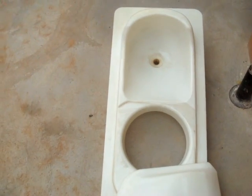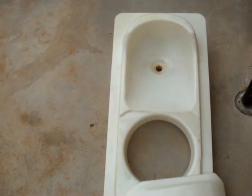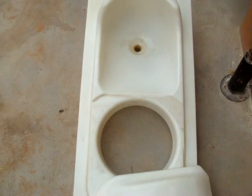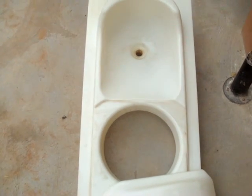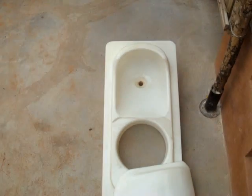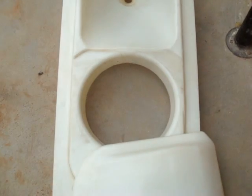EcoSan toilet is a source-separating composting toilet, or a desiccating toilet, which segregates urine and feces. The pan itself is designed differently from normal pans, especially for squatters. The Chinese pan is here, and it has a space for the urine and for the feces.